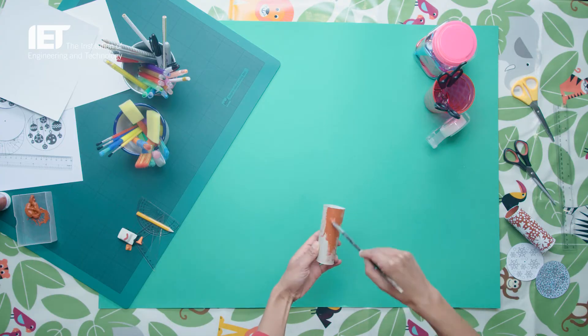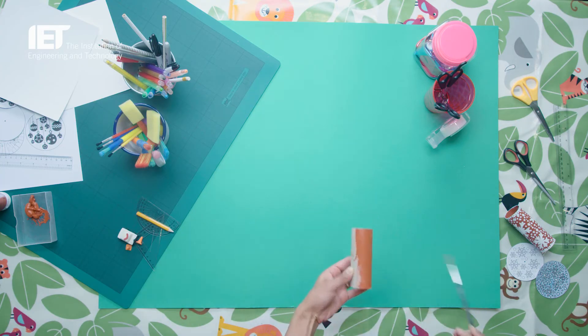Kaleidoscope. First, decorate the outside of your toilet paper roll. Leave it to dry if required.